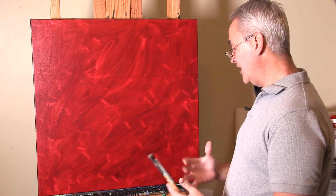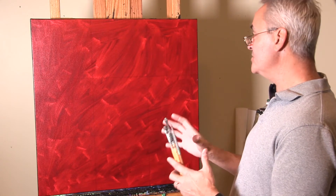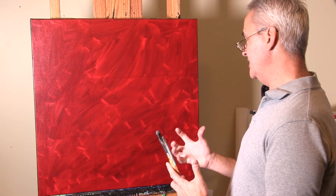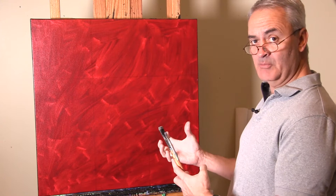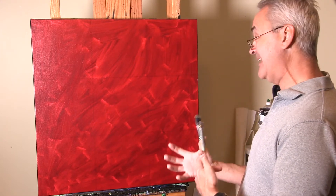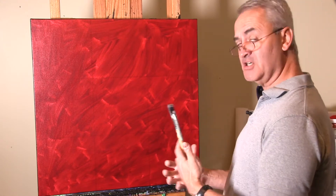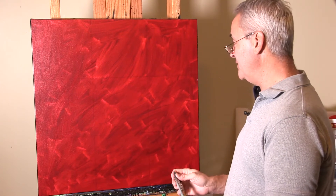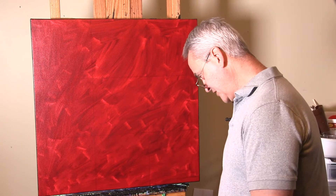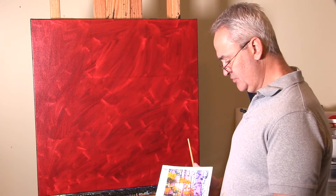I've already done three full paintings in this style and feel reasonably confident I can pull this off — it'll be a keeper, maybe one of my best pieces. But this is all about design and composition, and it's actually going to be much harder for me than my usual type of painting. I'm really going to have to put my thinking cap on and stretch those creative muscles.